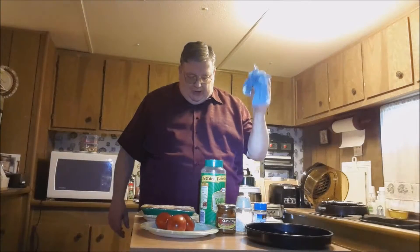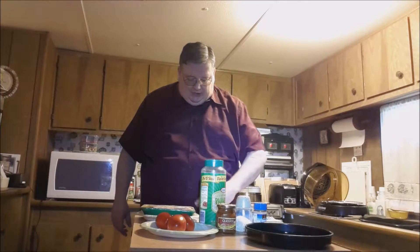I also have my gloves. We're working with gloves so I won't have so much trouble cleaning up today. And when I get the pan ready with the chicken, we'll come back.